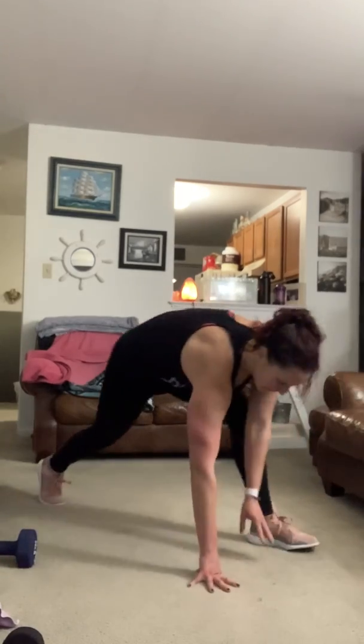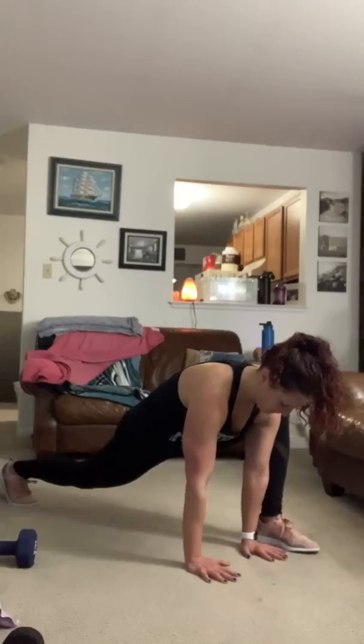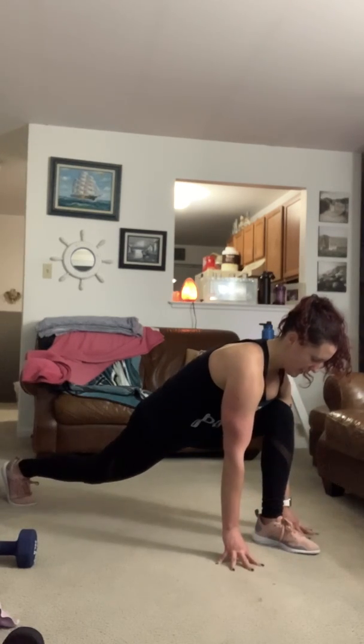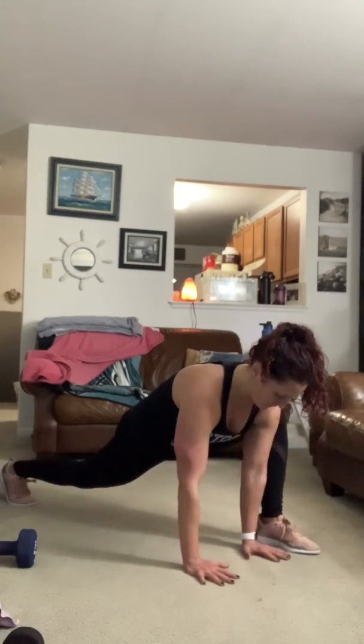Now we're going to unwind and do the exact same thing on the other side. Your left leg is going to be forward. Come into that high lizard — hands are on the inside of your foot, knee is bent right over that ankle. Or if you feel more comfortable, you can have them on the outside, whatever feels good.